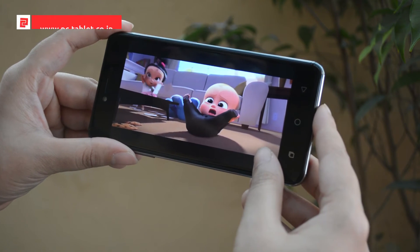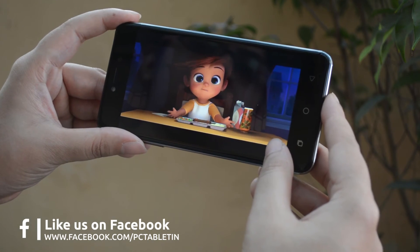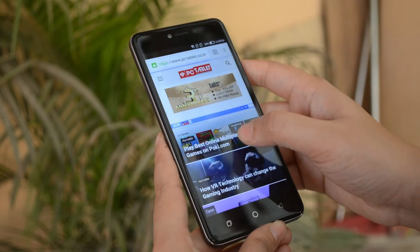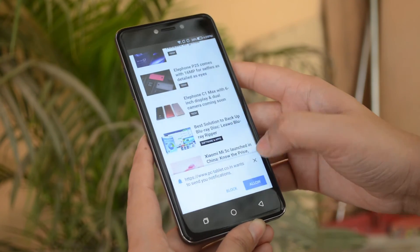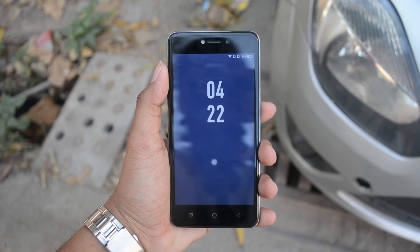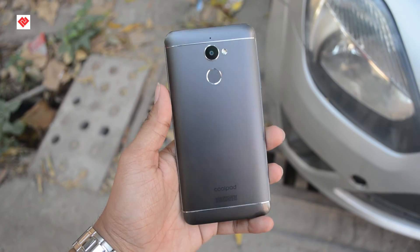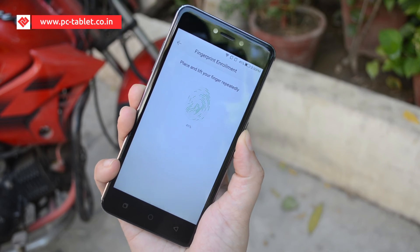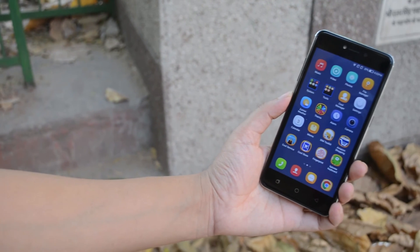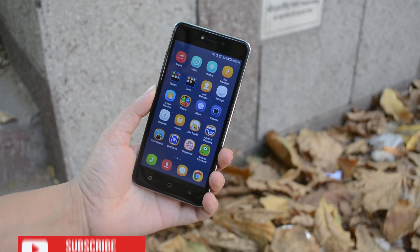So the pros are: sturdy build, good camera, and good battery backup. What I didn't like is the poor display and touch reaction, and performance is not as it should be. Overall, the Coolpad Note 5 Light is for a person who needs a 4G LTE smartphone with all the essential features within a budget price range. It's available for 8,199 rupees on Amazon. It provides the best features you can think of in a budget smartphone, including a fingerprint sensor. Obviously this phone is not for someone looking for the best performance and display — if those are your buying criteria, you'll have to look further. That's it for this video, guys. I hope you found it useful — if yes, give it a thumbs up and don't forget to subscribe. This is Shipra, and I'll talk to you in my next video. Till then, have a great time.